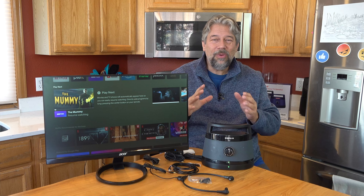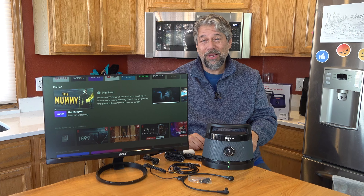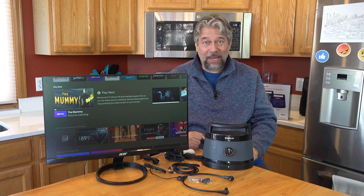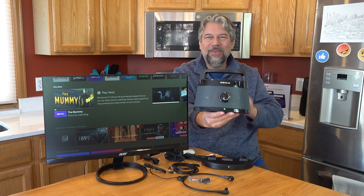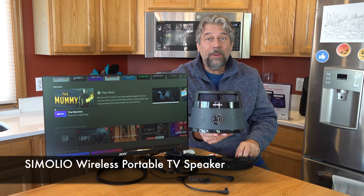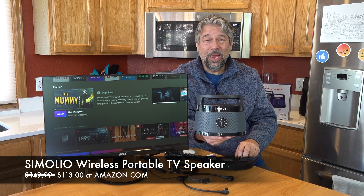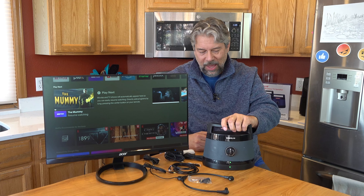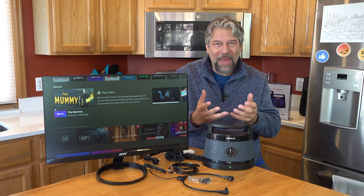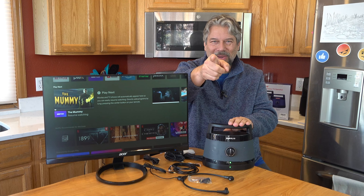That's really everything. Please subscribe to my channel, click that subscribe button and the bell icon to turn on notifications, and if you found this useful give me a like. The Simolio Wireless Portable TV Speaker comes in black or blue. Its base price is $149.99, but with promos and discounts it drops to $113 at Amazon.com. This is a very different solution than headphones — the convenience and flexibility are through the roof. Imagine taking the sound bar from your TV and walking around the house with it. I hope to catch you in my next video.